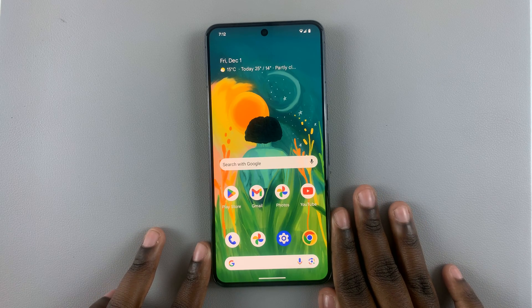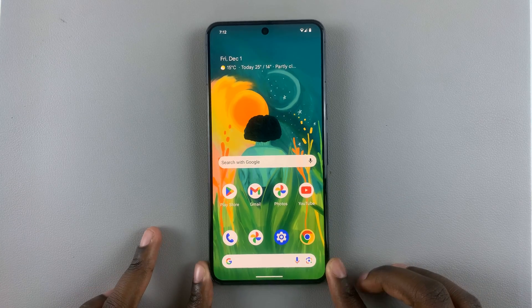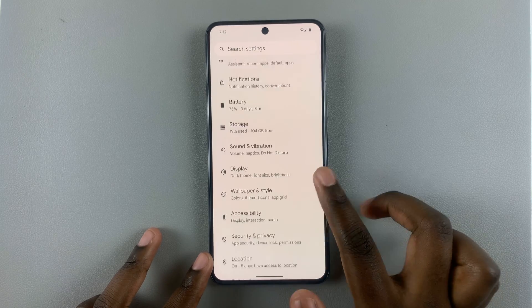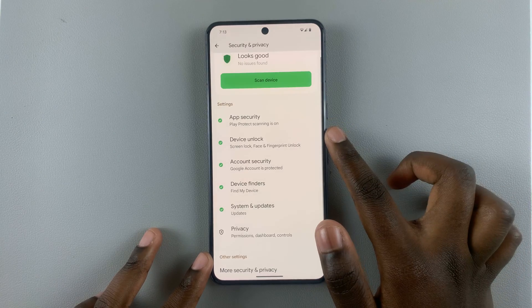In today's video I'll be showing you how to delete a fingerprint on your Android phone. First, open Settings and then go to your Security Settings on your phone. From there, go to Device Unlock.